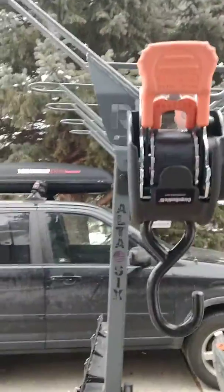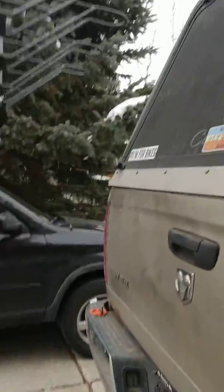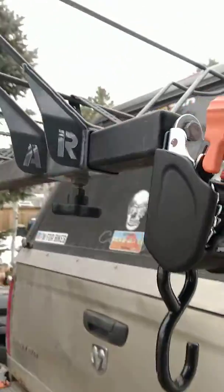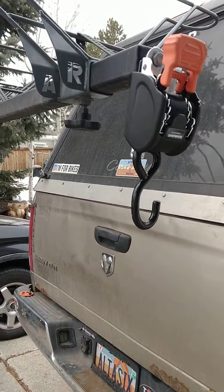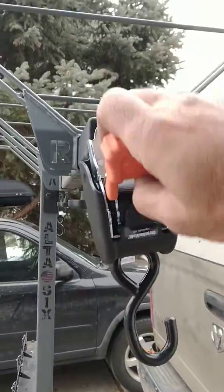It stays in this form and screws onto the top bar of the rack, replacing the original end circles. You can take those off and put these on. They're great for off-roading, for the table, and all the other additions that are coming out that require the strap.